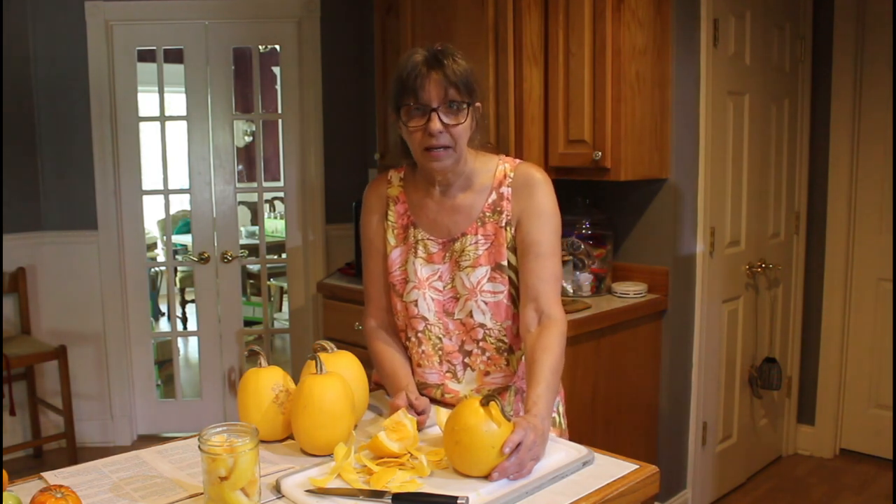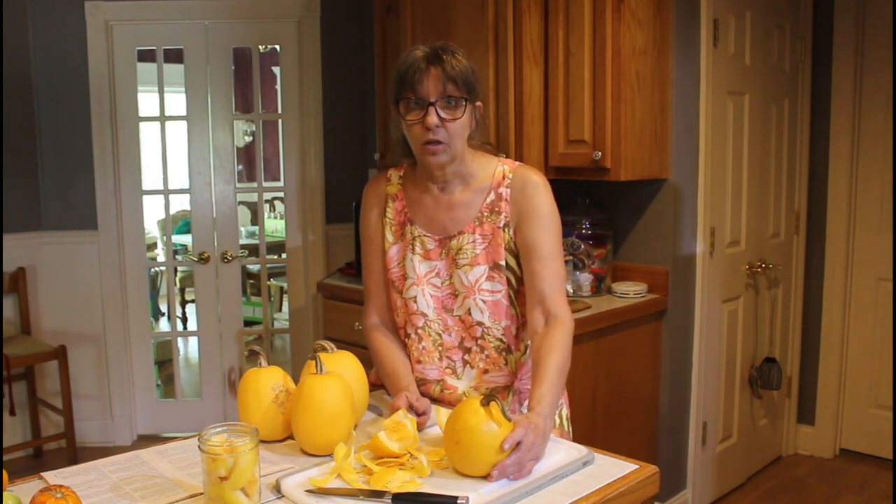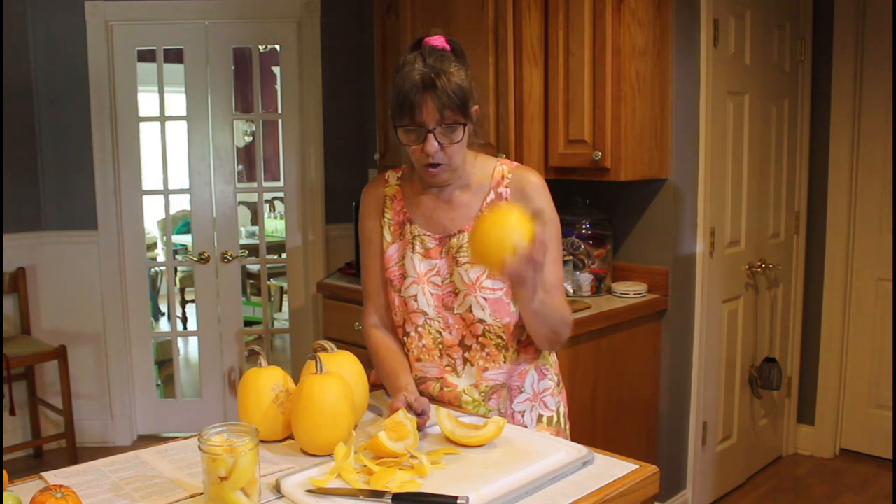So today, can it be done? Can you can a winter squash like spaghetti squash or pumpkins?